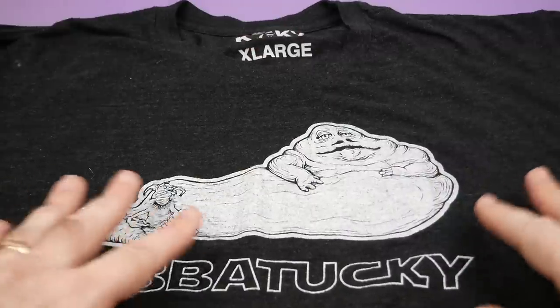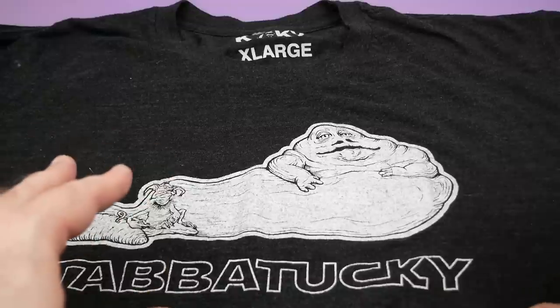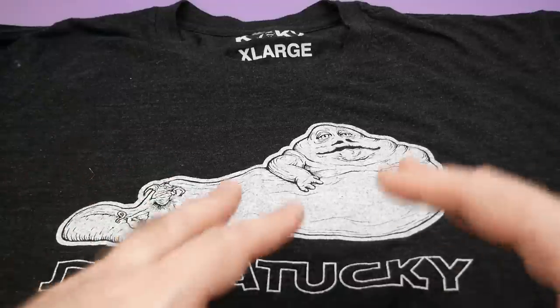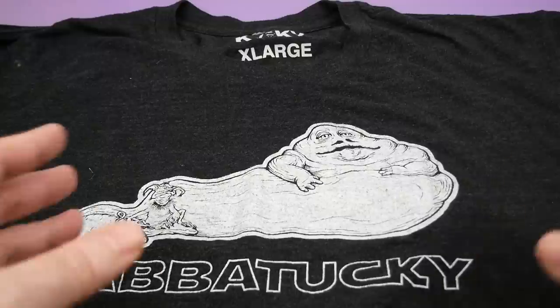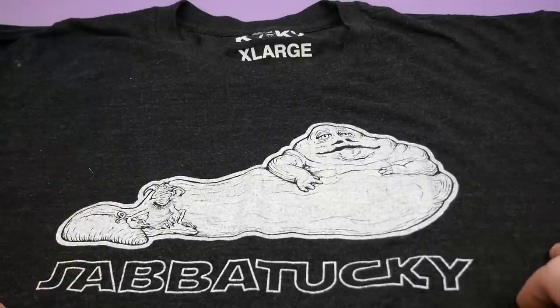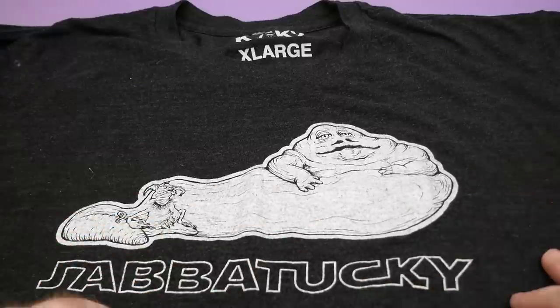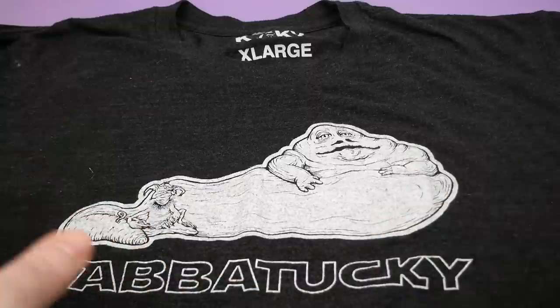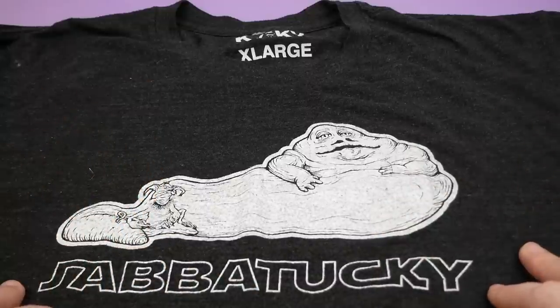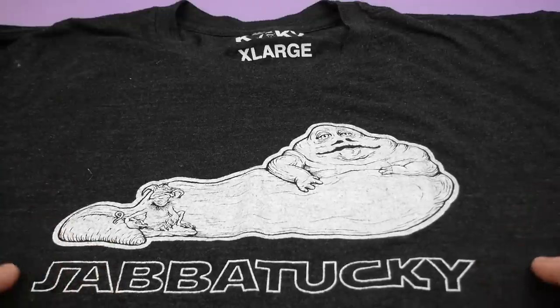T-shirts are one area where I am not a completist collector — I don't try and get all of the t-shirts that have been created. It would be really difficult; there are so many print-on-demand things nowadays that it feels like a losing battle. Plus there are all sorts of different variations — different colors, sizes — and I don't know where you'd draw the line. So I just pick up things that look interesting to me. This one looked interesting to me and it was pretty cheap.